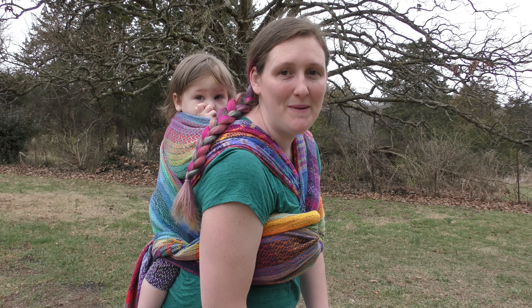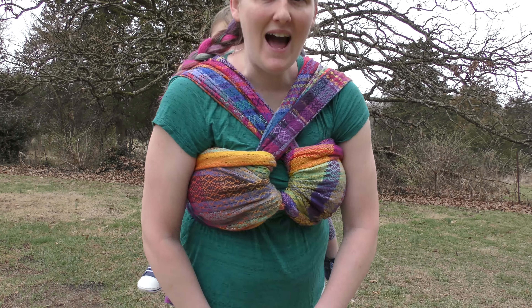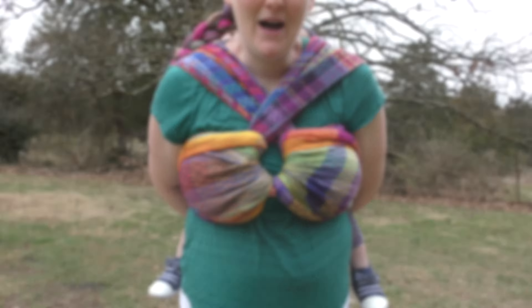Hello and welcome to Wicked Wrapping. My name is Megan and I'll be your guide to everything baby wearing and beyond. Today we're going to be doing a tutorial on how to do an eyelet carry, also known as a symmetrical double poppins.